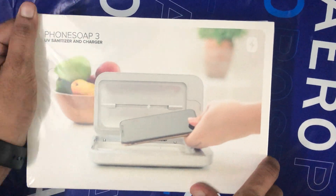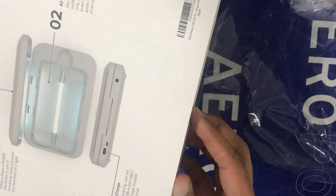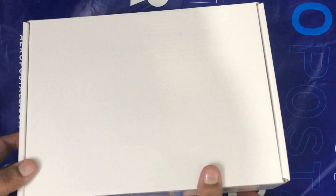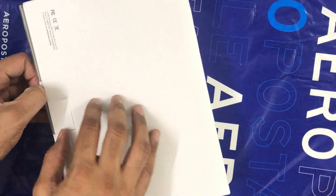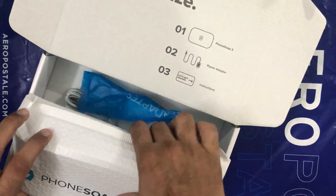Hey guys, I hope you're doing very well and keeping safe in these tough times. Today we are looking at this device called PhoneSoap. That's a funny name, isn't it — PhoneSoap. Thinking about tough times, we have all washed our hands, sanitized our hands, and a lot of things.